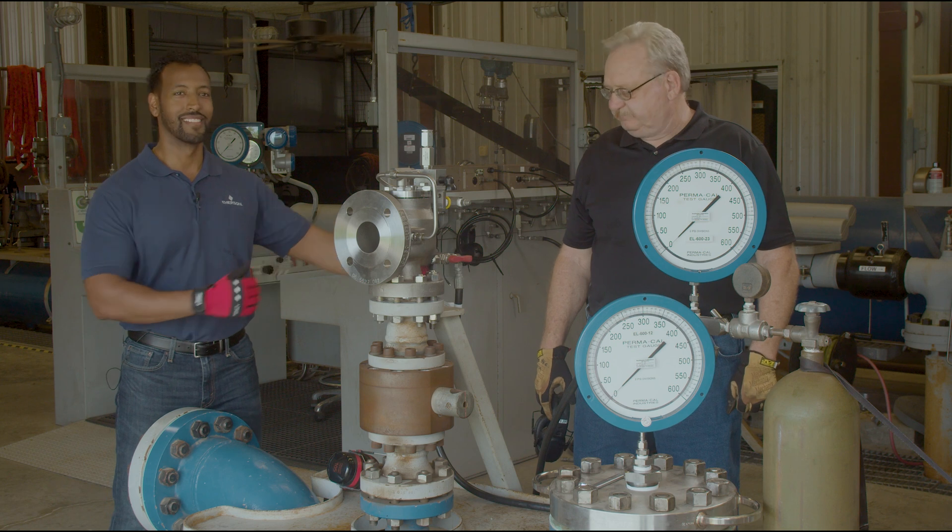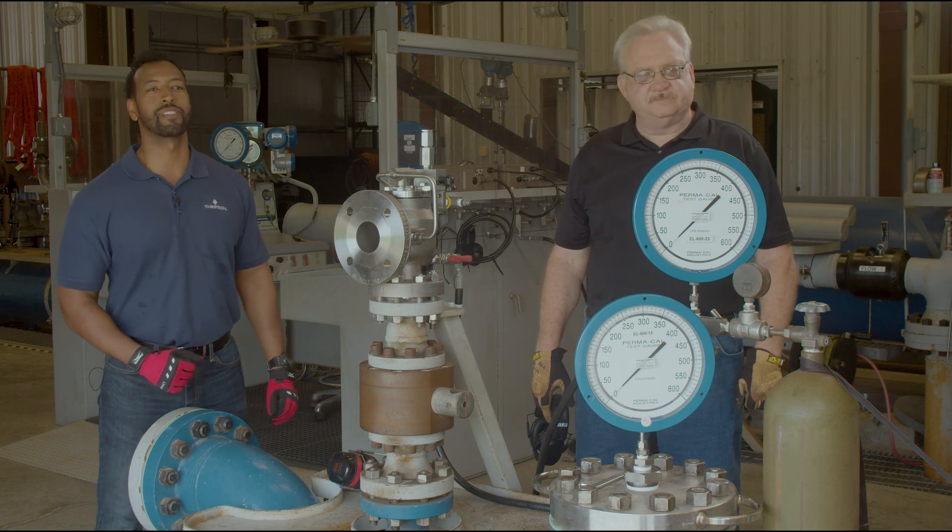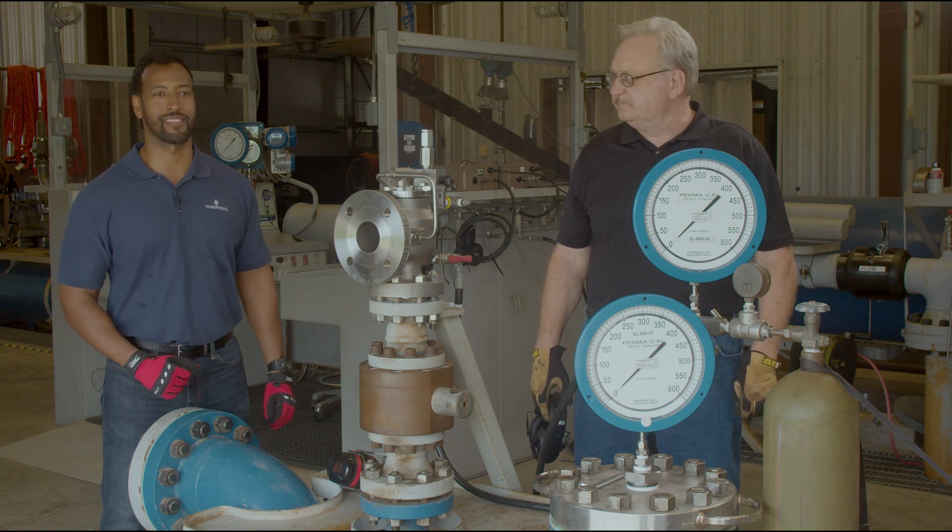Hi everybody, I'm Teddy Tillhan and I'm here with Robert Thomas, Lab Manager at Emerson Pressure Relief Valve Flow Lab in El Campo, Texas. Today we're going to be going over how to field test an Anderson Greenwood 200 series pilot operated pressure relief valve.